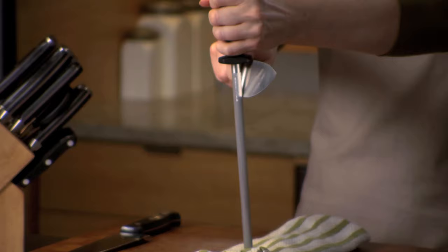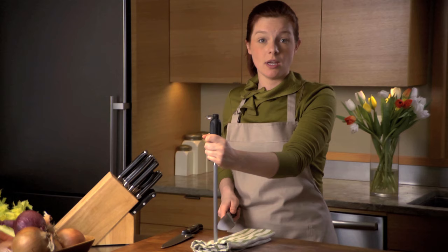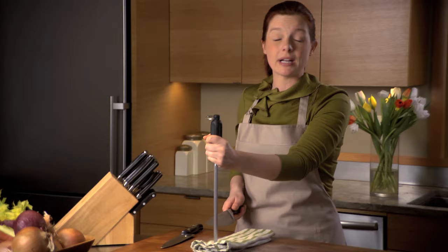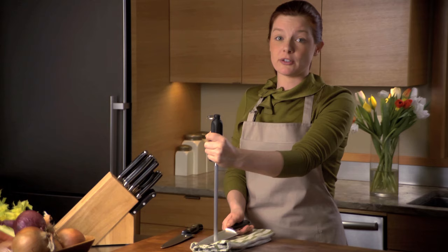Keep making sure that you start all the way at the heel, and you hold the angle from heel to tip. You put between 4 and 6 pounds of pressure. You can test it by taking an old-fashioned scale, putting the blade on — not your hand, but the blade — and pressing down. You start with 4 to 6 pounds of pressure, and then you lighten up towards the end. You do each side about 5 to 10 times.